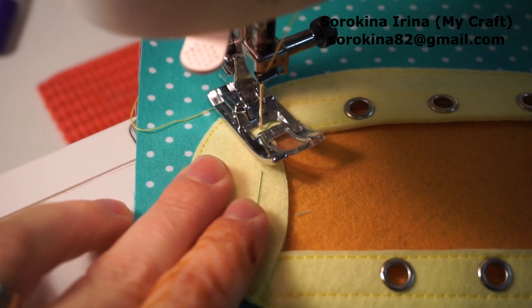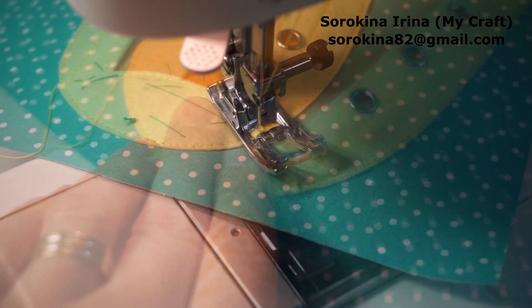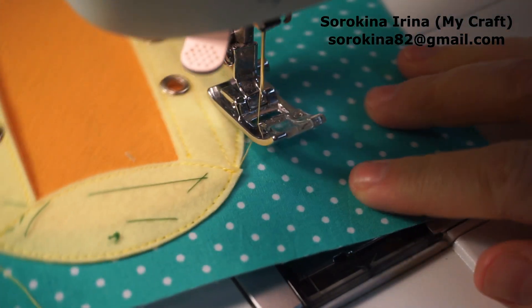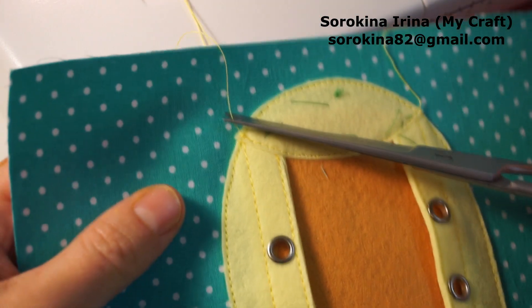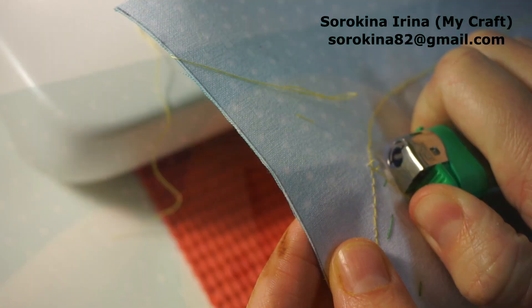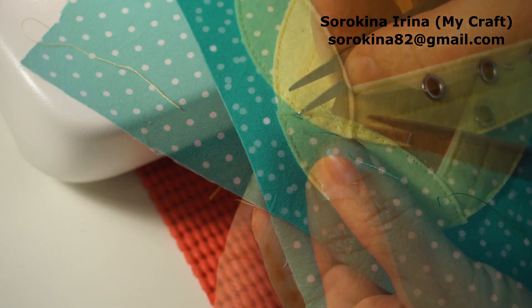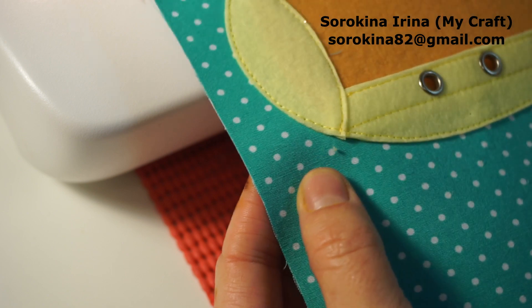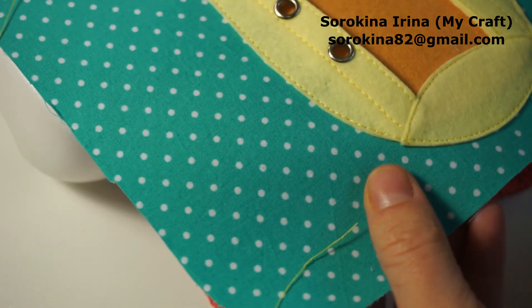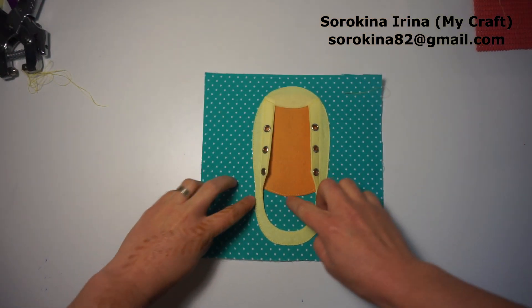Cut. Cut the ends of the thread, melt them and remove your black stitch. Now I'm cutting small angles, we don't need them.